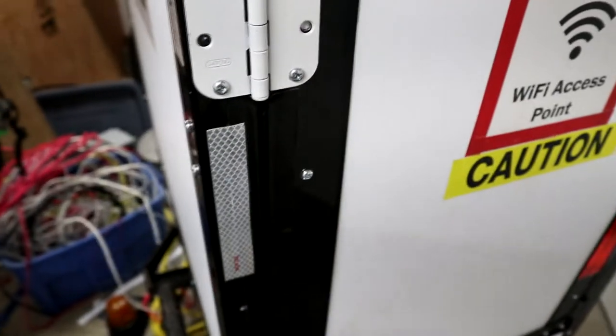Off camera I've marked out all my holes where I'm going to put the different lights. So I'm just going to have to drill a whole bunch of holes here. I'll come back once all the holes have been drilled.